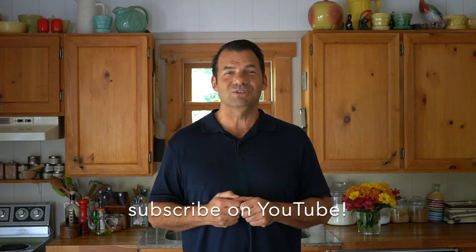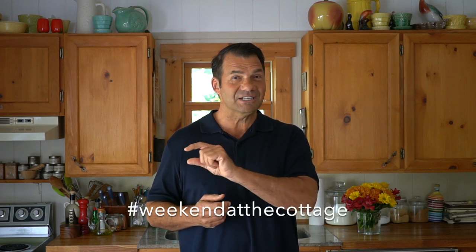You're ready to make it? The full recipe is up at weekendatthecottage.com. When you're visiting our website, please subscribe to it. Look for this video on our dedicated YouTube channel — you can subscribe to it as well. And when you make a dessert this beautiful, we'd love you to take a picture and post it on your favorite socials using hashtag weekendatthecottage on Pinterest, Instagram, and Facebook.